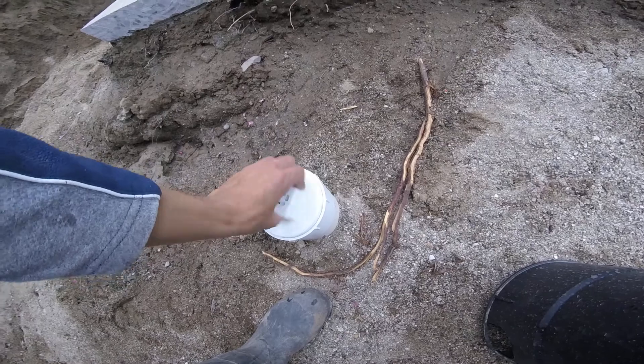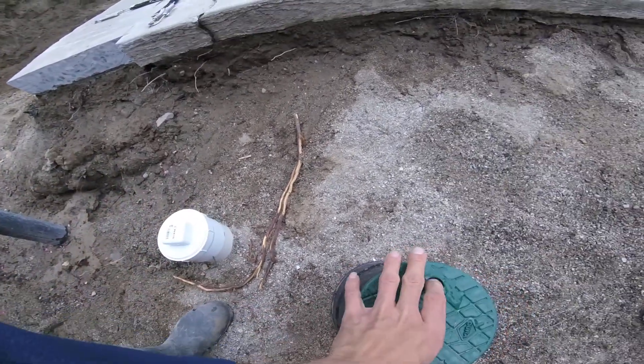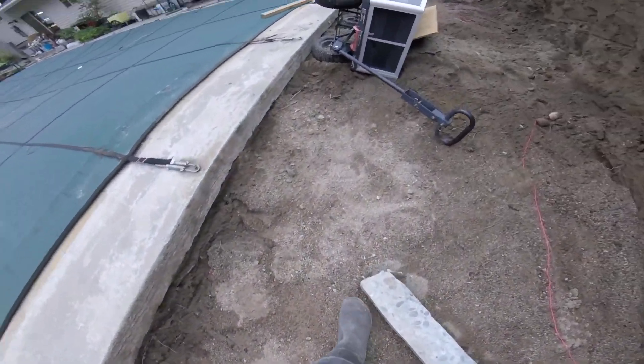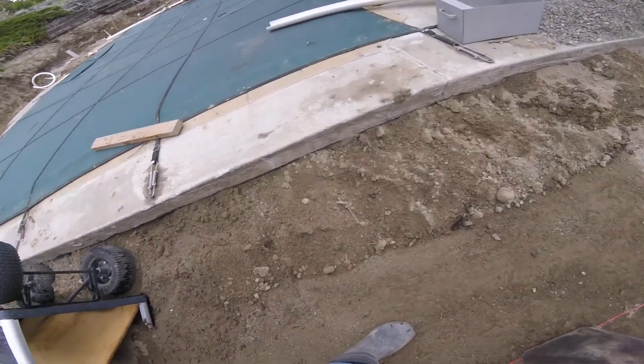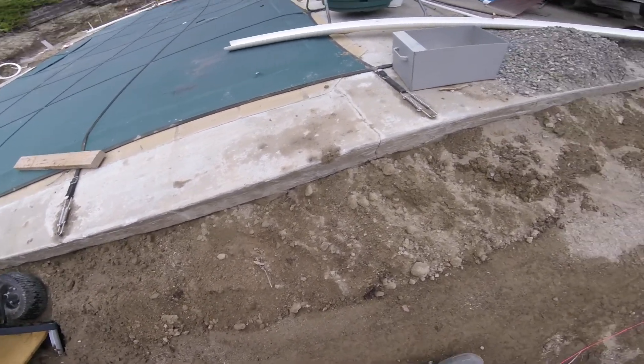I'm gonna pour the slab around this. This is gonna be accessible in there. We got the pipe laid — a little accident there. Getting the dirt level with the bottom of the slab, leaving about an inch for gravel.